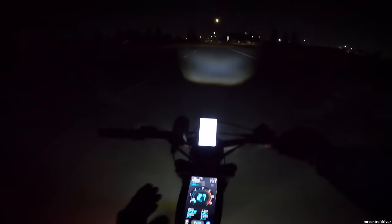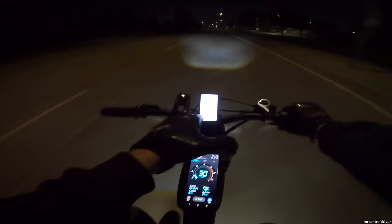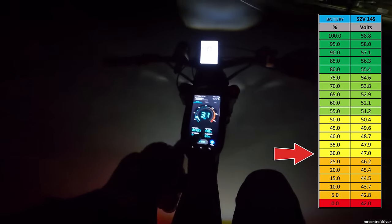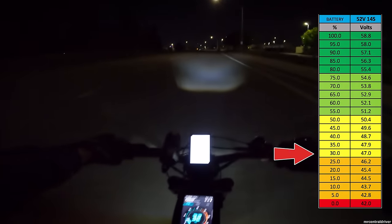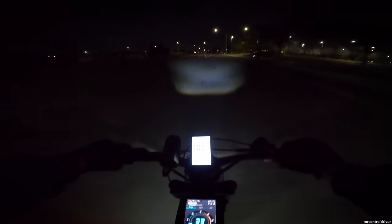Quick update: we're looking at 47 volts under load and 11.9 miles ridden — we are really killing this battery because I've been hauling everywhere.